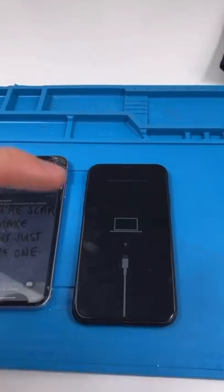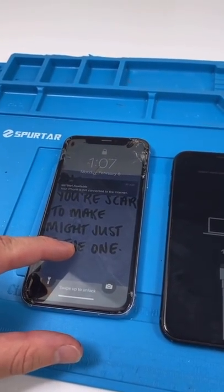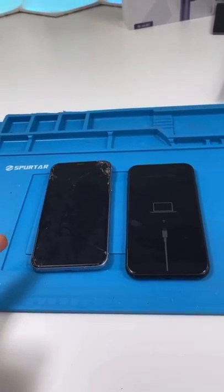We have two iPhone XRs. This one's having issues, but this one's still working. He wants the internals from here onto this one. Let's fix it up.